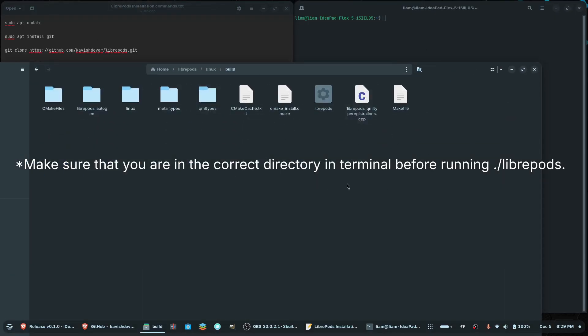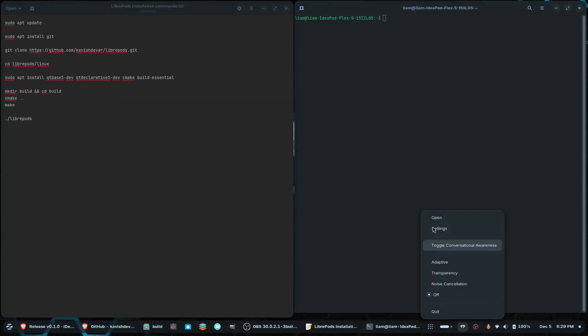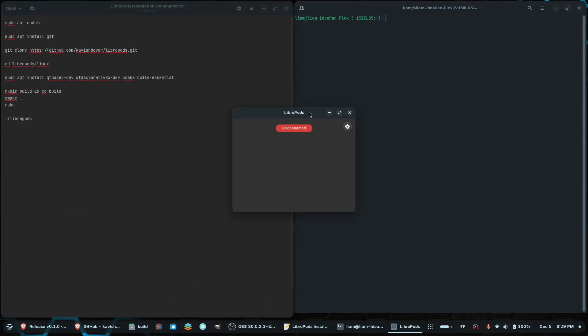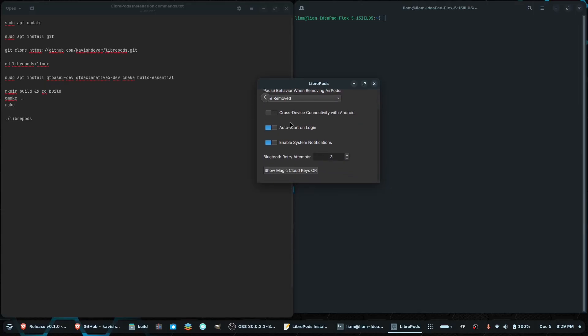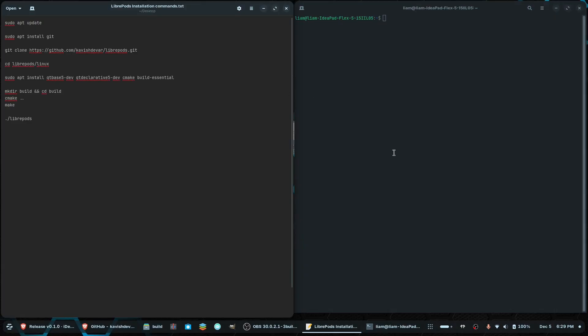If you were to run that command right here, that will open the program. But if you were to close it out and need to get back to it, you can go into this directory and find it there. What you can actually do — I actually have it open right now — you can go to Settings, and if you'd like, you can click 'Auto Start on Login' so you don't always have to navigate to that directory to use LibriPods. You could probably also figure out how to make a shortcut to the executable, but I haven't done that.